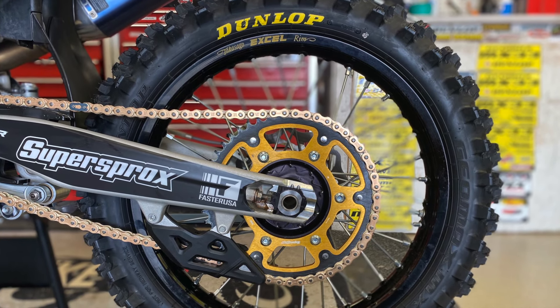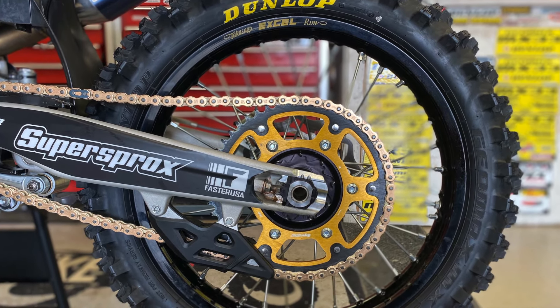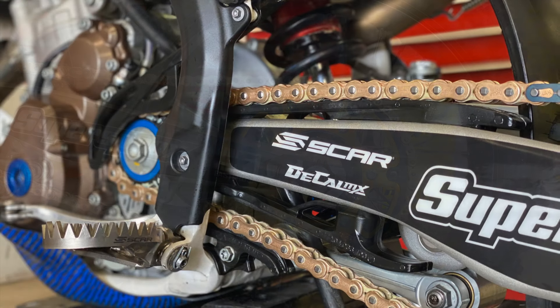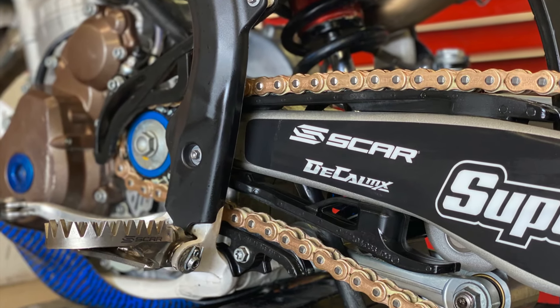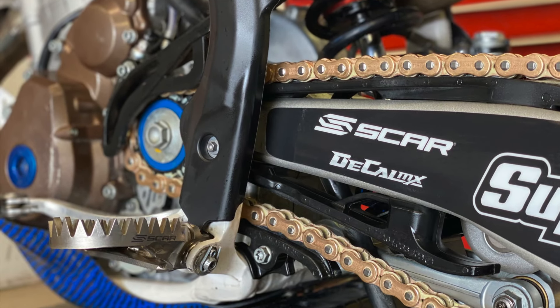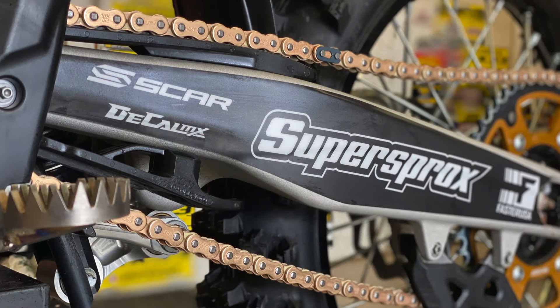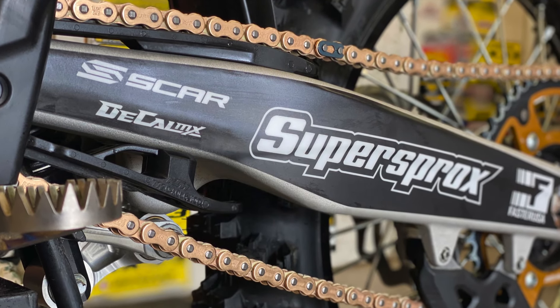Chain and sprockets: we went with a 51-tooth rear — stock is 50. We put a Stealth Super Sprocket on there with their MXTL chain, which is like their Moto chain but with a small O-ring — they call them U-ring. So it's still a lighter-weight chain, really good and strong.